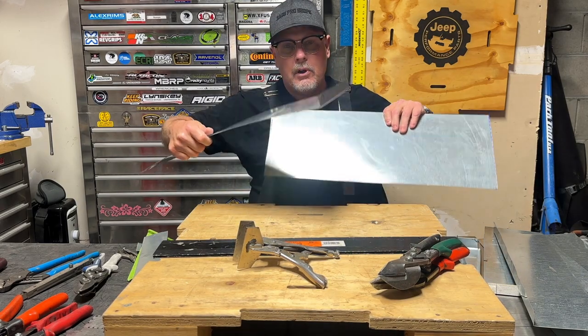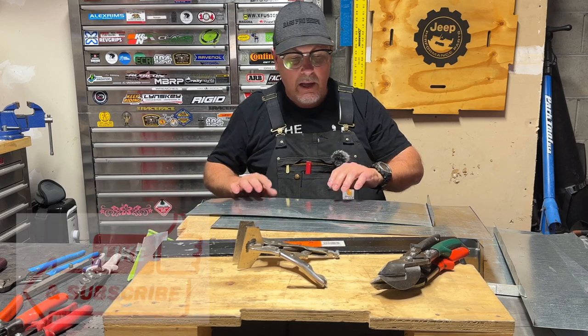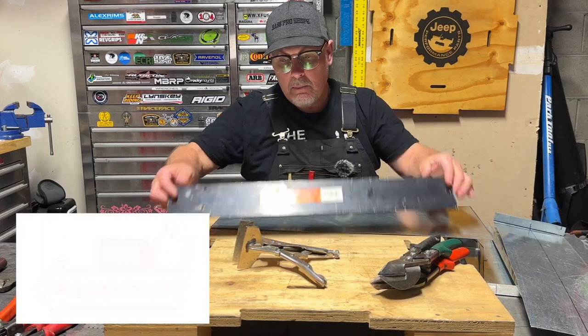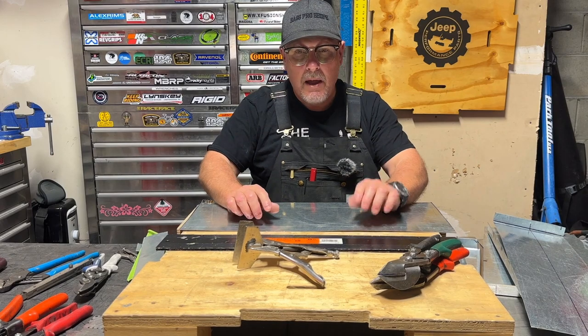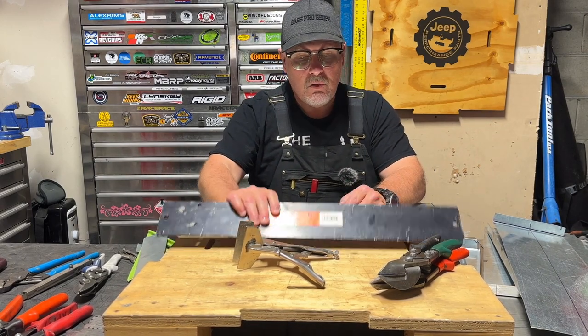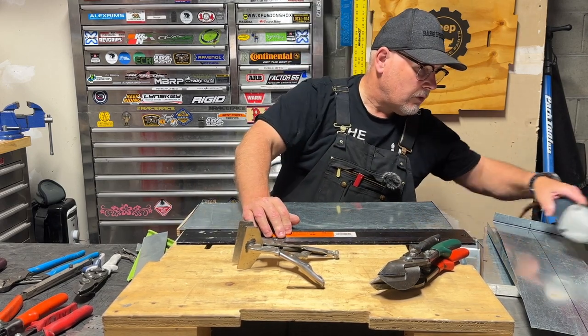Here's another one I put a bend in. I don't really have anything I need to make right now, but I just wanted to show you how this works. And I can show you a couple tricks that make this bar folder work even better. I've got a nice piece of flat metal here. I'm going to throw a bend in it and show you a trick that makes the bend come out better.